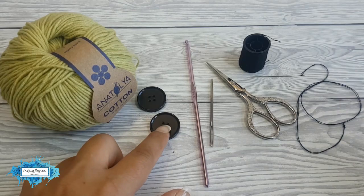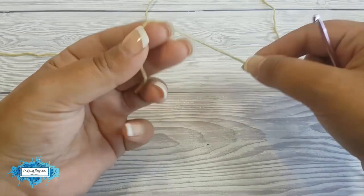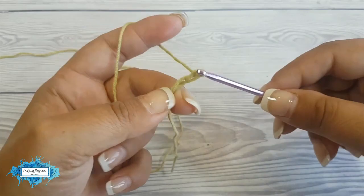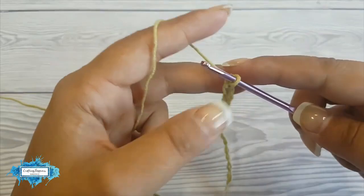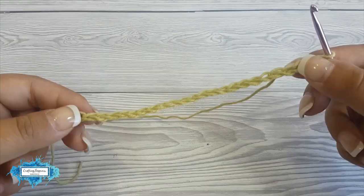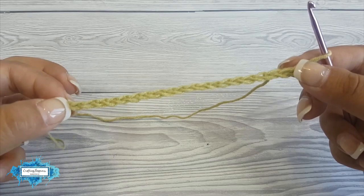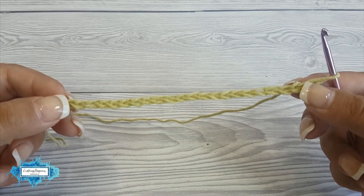To begin, make a slipknot and then chain 22. This is how wide your face mask adapter is going to be, but minus two chains. From this point to the end, you can make your own as wide as you need it to be.